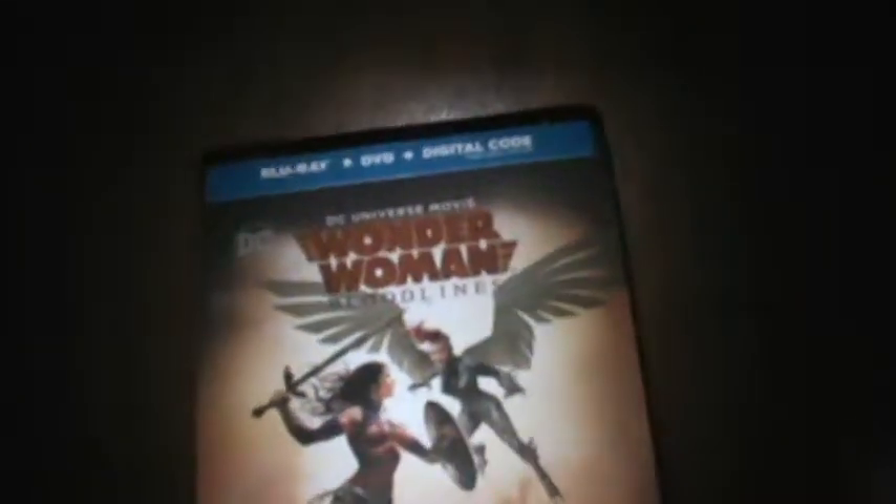What's up guys, GodzillaFan2 here, and today we are doing an unboxing of the Wonder Woman Bloodlines only-at-Target Collectible Steelbook. I had two copies left and I snagged one for myself, because you guys know how much I love these DC animated movies.